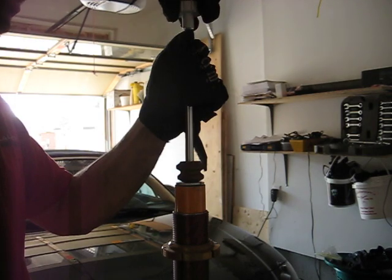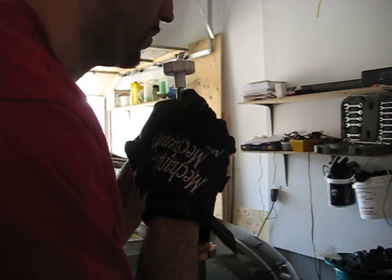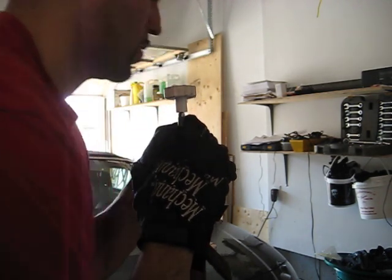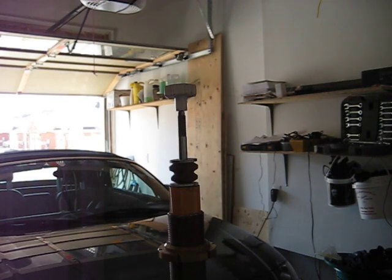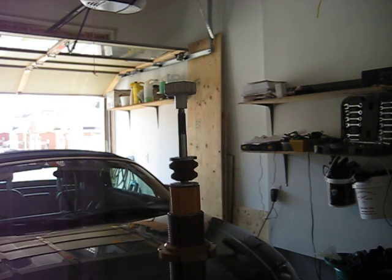Now here's the interesting part — if you turn these to full firm setting, that's full firm, the knob doesn't turn anymore. As you can see, it's rising but at a very, very slow rate.